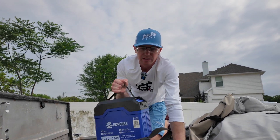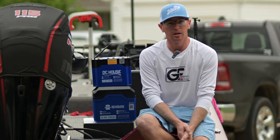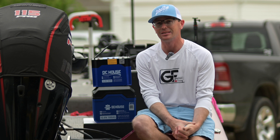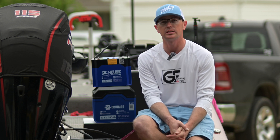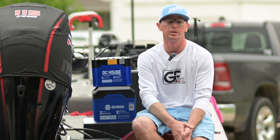So we've got the 50 amp hour and the 100 amp hour that we're going to talk about today — a double battery lineup from DC House. DC House is a new battery company for us to take a look at. They did send these out to me to test.